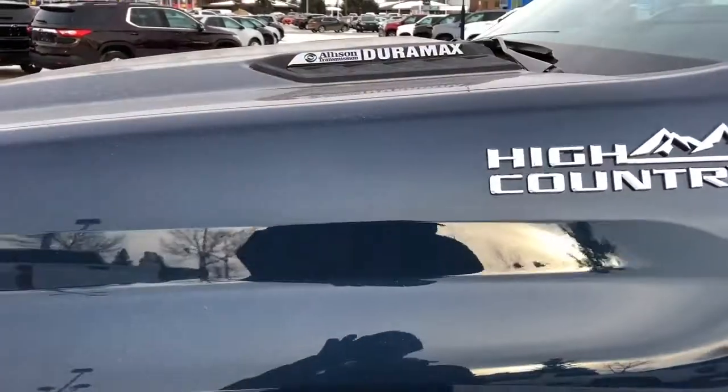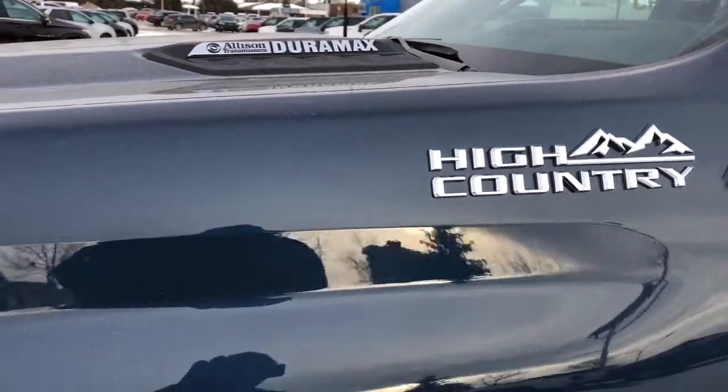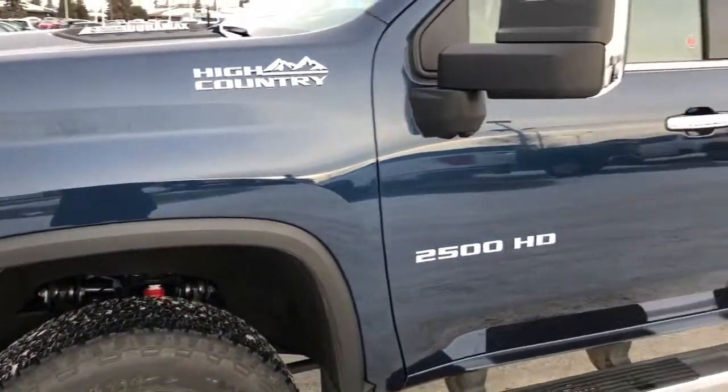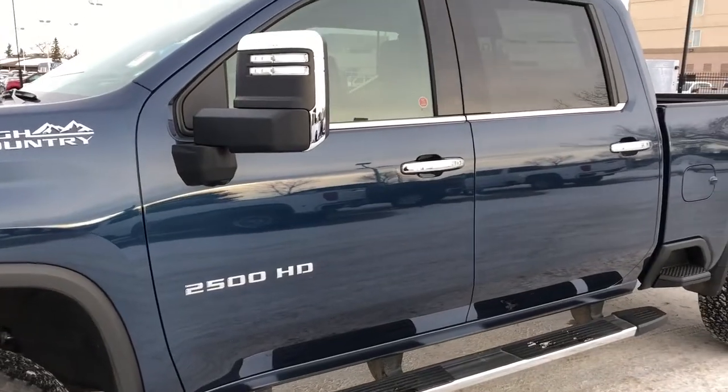Back onto the exterior, here we can see our Allison transmission, Duramax and High Country badging in chrome, our alloy rim with Chevrolet badge center caps, 2500 HD badging, and our chrome accents and running boards.